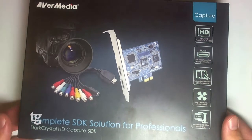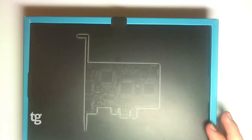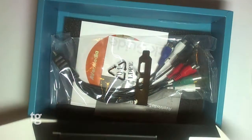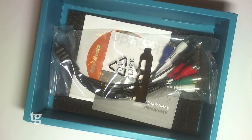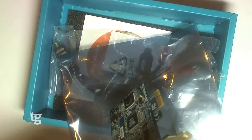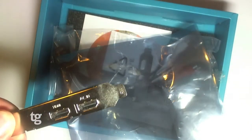So let's take a look in the box. Inside we've got the card itself — it's very small in size, comes in an anti-static bag. As you can see, it's PCI Express and it comes with the HDMI port as well as the AV-in port.